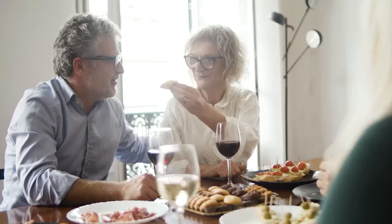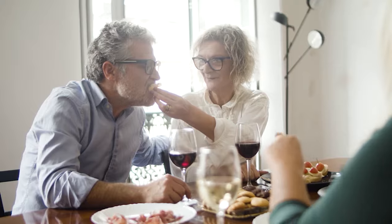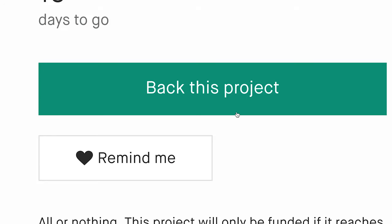So whether you want to fricassee or poach, saute or stir fry, braise, boil, or even simmer, Element lets you cook what you want, exactly the way you want it.